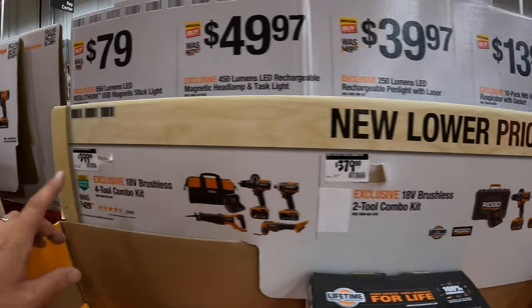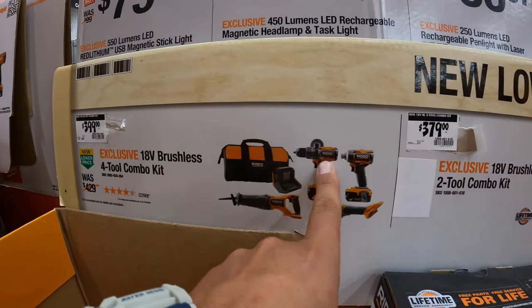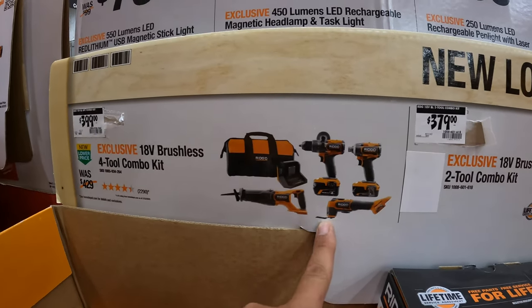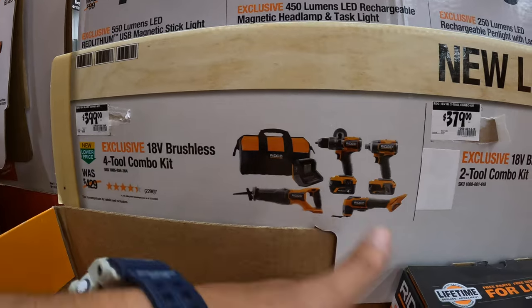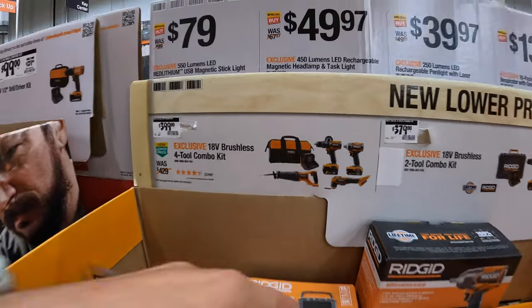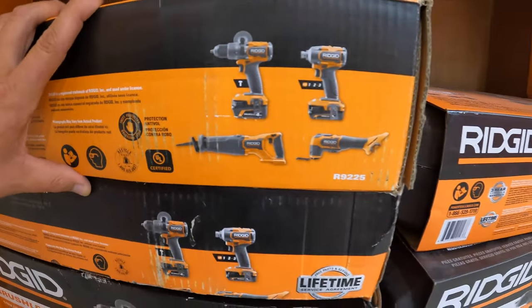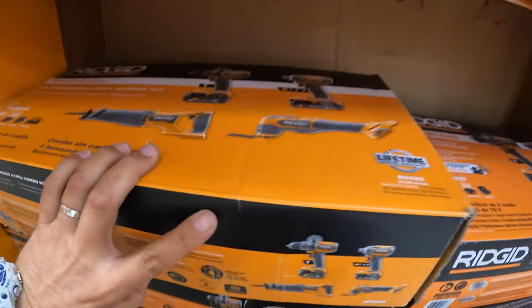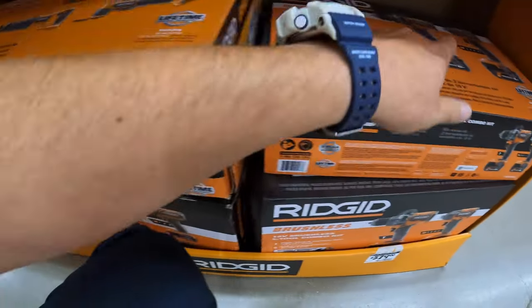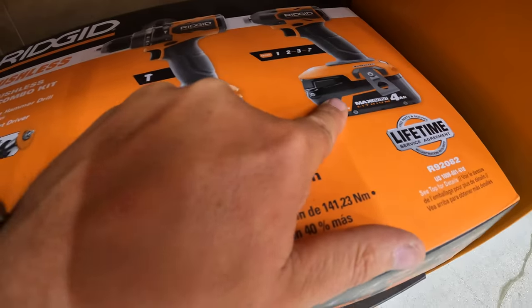Or for $399, you get the 4-tool combo kit: hammer drill, impact driver, multi-oscillating tool, reciprocating saw, a 4 amp hour battery, 2 amp hour battery, charger in a bag. This one kit comes with a 6 amp hour battery and a 4 amp hour battery. $169 for their Cobalt Tower — 3,000 lumens on high setting, up to 12 hours runtime.